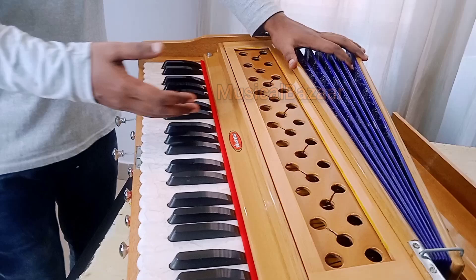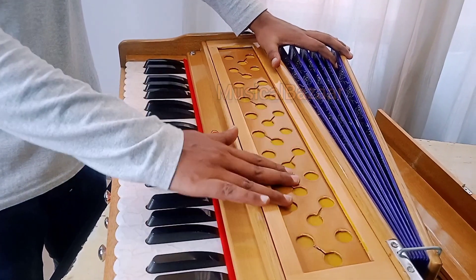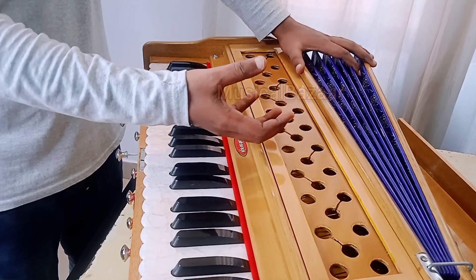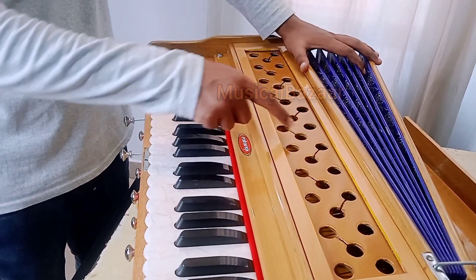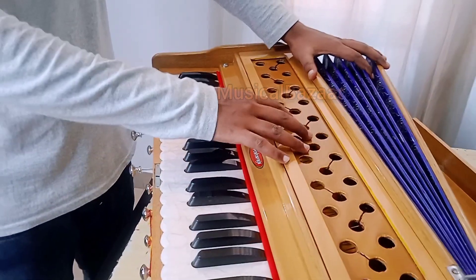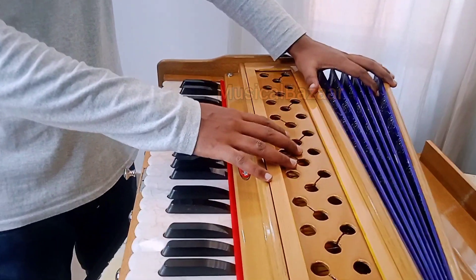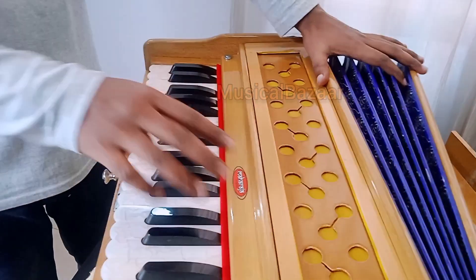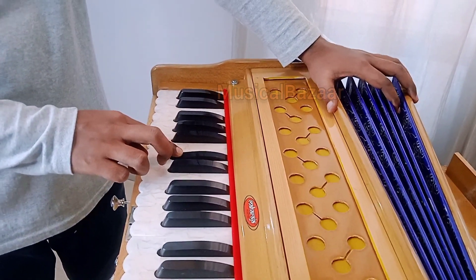Or you can close the jali. This is the jali — where the sound is coming from. These holes are sending the sound outside. So you have to close the jali for less sound. So this is closed now, and the sound is less.